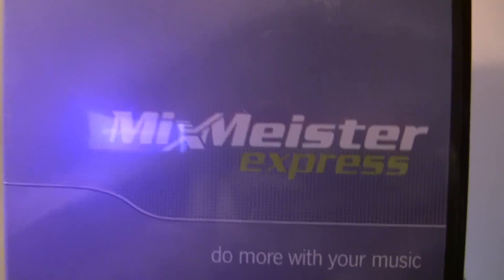Hey YouTube, today I'm going to talk to you about MixMeister Express. Pretty much this is a DJ mixing software. Now this is the Express version, so it has minimum features, but as far as I'm concerned it's what I needed. It's 50 bucks off MixMeister.com.